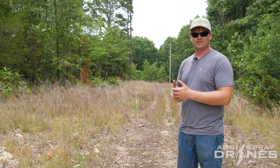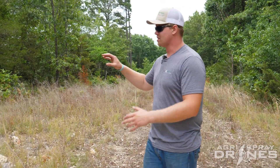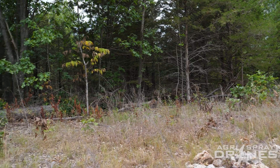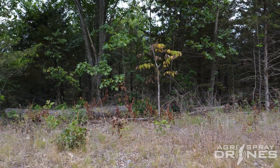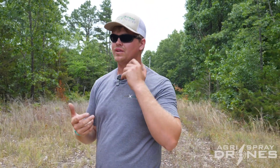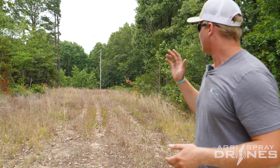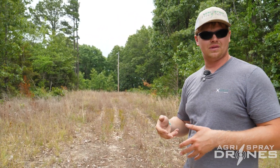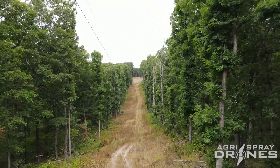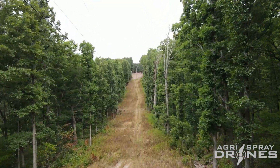We recommend this flight to an experienced pilot, because as you can see on some of these edges, we had to spray near them, and without obstacle avoidance you have a greater chance of hitting trees. So be mindful of that on every flight. Luckily we have experienced pilots here at Hager Spray Drones. As we went along these easements, you'll also see that some of the ivy that was on the power lines also got sprayed, killed, and taken care of.